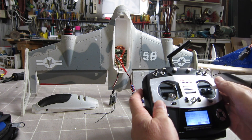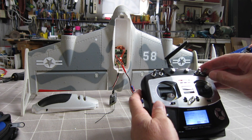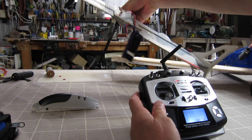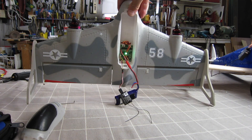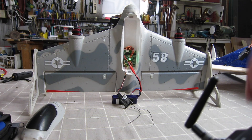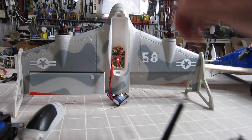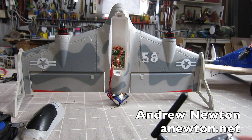Let's plug it in. So I've got three different modes. In the up position that's manual mode, in the middle that's horizontal stabilised mode, and in the down position that's the vertical takeoff mode. Manual mode confirmed. All done.